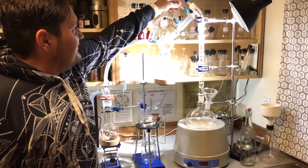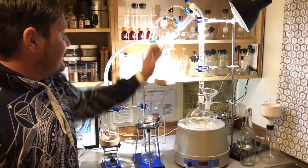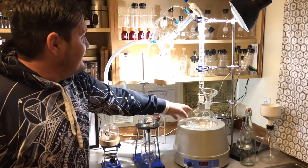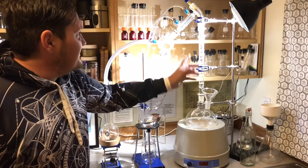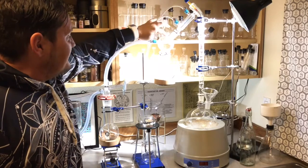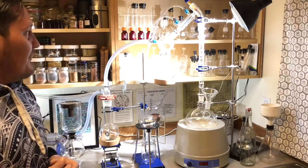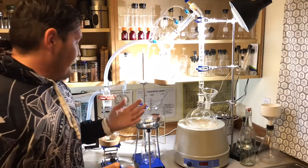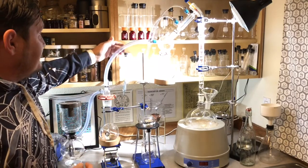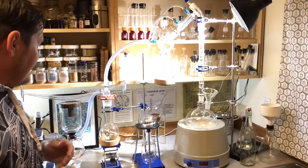...it recondenses and cools with this cooling chamber, coming back down again as a liquid. So we're taking our material, turning it into steam, and then as it reaches the top and cools it turns back into a liquid, and we're able to separate the different molecules based on their different boiling points. Connected to this receiving cow is what's called a cold trap.